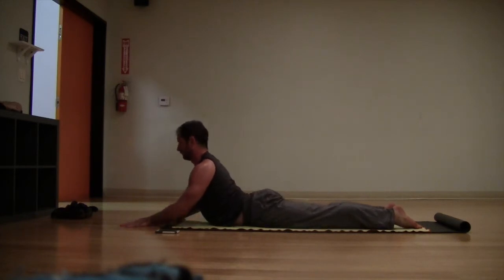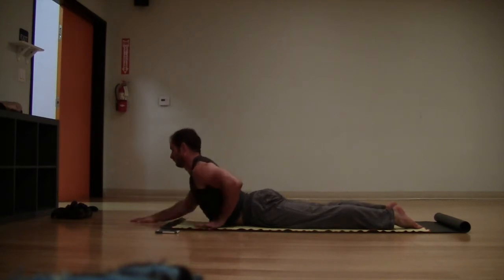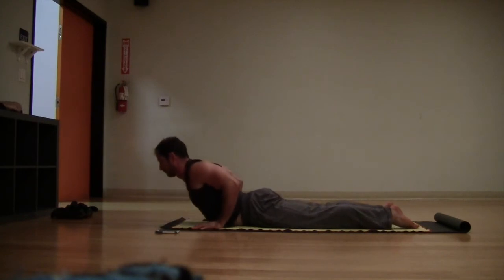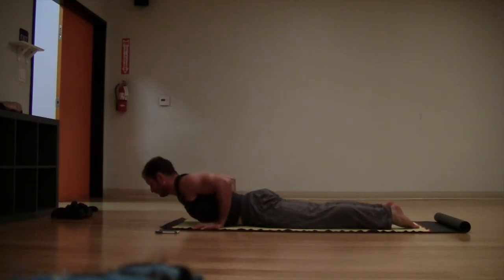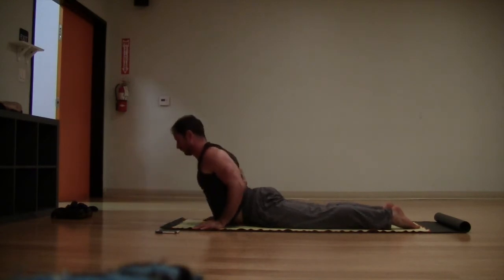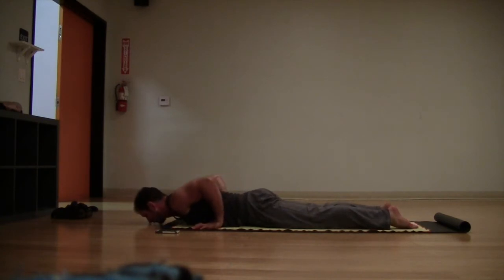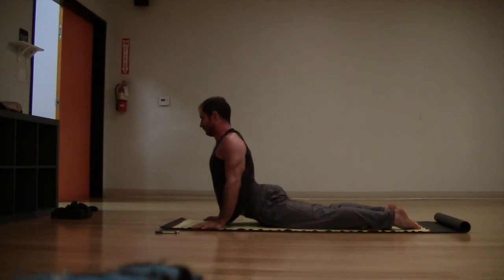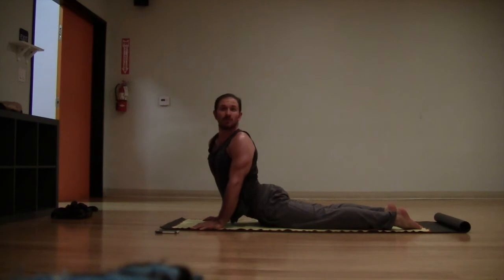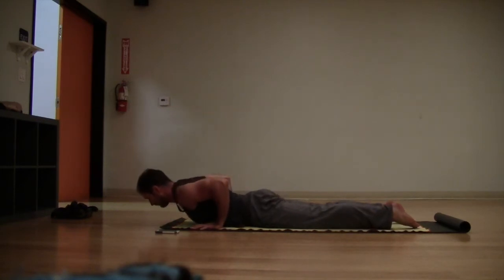Take a couple more breaths here in your sphinx. If your back feels good and you have a pretty open back, you can straighten the arms. Bring the hands back underneath the shoulders — inhale, lift the chest up; exhale, lower the chest back down. Just a few times: use your breath to inhale, press up, and exhaling, lower down. One more time — inhale, lift up, look over one shoulder, look over the other shoulder. A modified upward facing dog here, then lowering the chest back down.